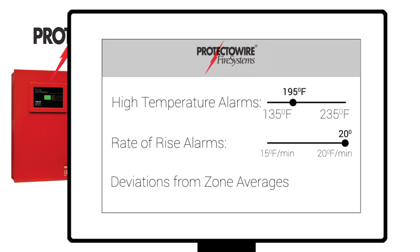Unique advantages of ProtectoWire's fiber optic linear heat detectors include high temperature alarms, rate of rise alarms, and deviations from zone averages.